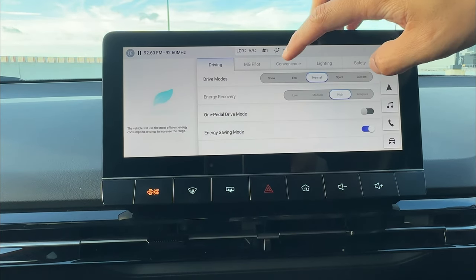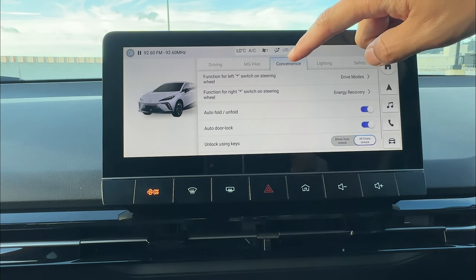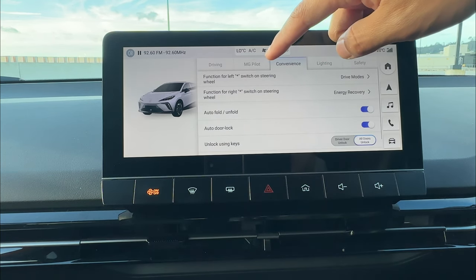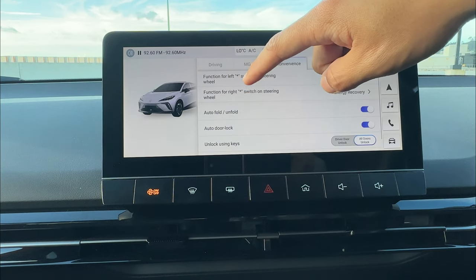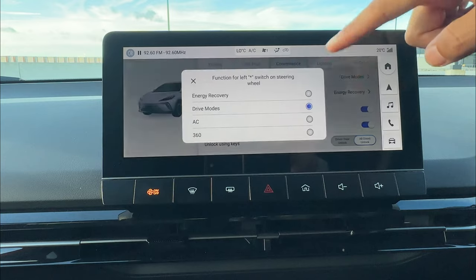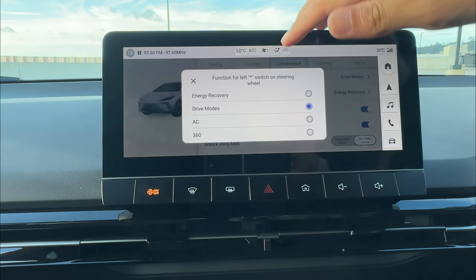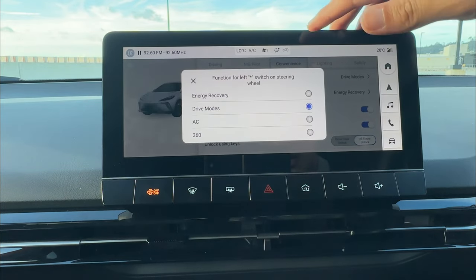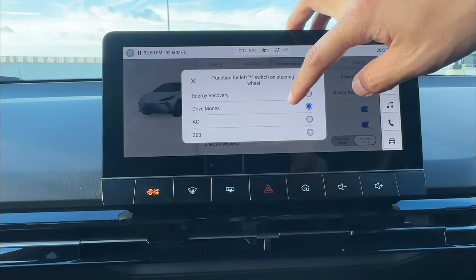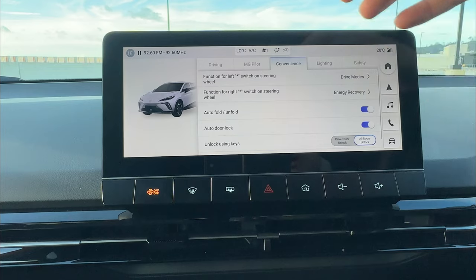Last part: I'll quickly go through the convenience settings. Under driving, under vehicle, under convenience, you can tune the left and right start buttons on the steering wheel to change drive mode, energy recovery, or whatever you like.